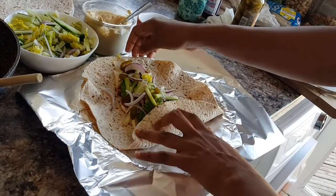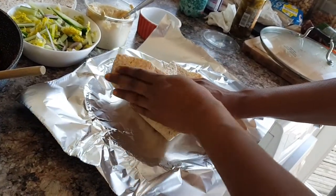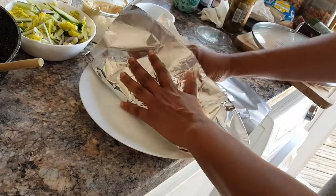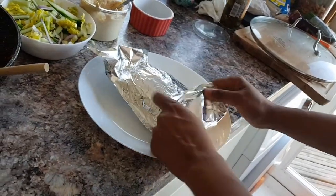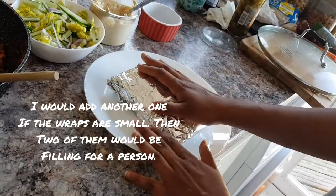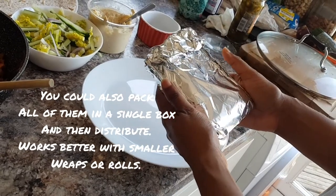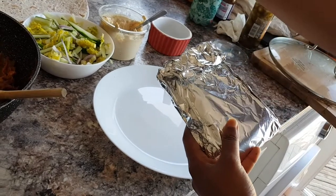Now we're going to wrap this wrap. The way we do it is fold the bottom bit, then fold the top and just roll it. That's what it looks like. Then all you have to do is fold the foil around it. This generally makes one person's lunch — you just hand it out to whoever. I'm going with my parents today, so everybody gets one of these and that's your lunch done. Just have to make the rest of the wraps now.